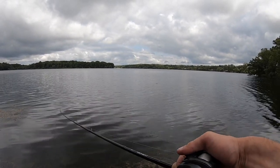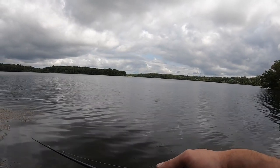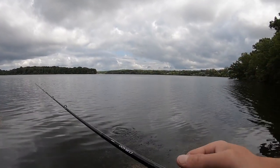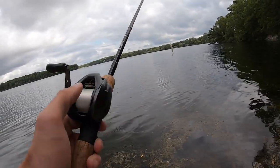I've had people ask me — is that back-play in your Shimano reel normal? Absolutely. That back-play is totally normal.